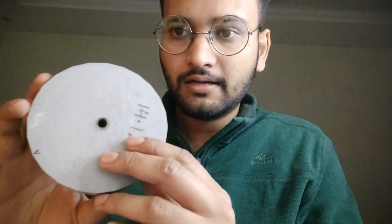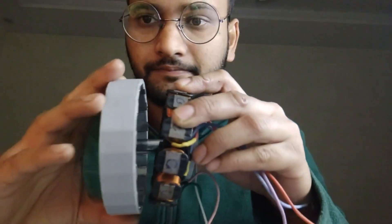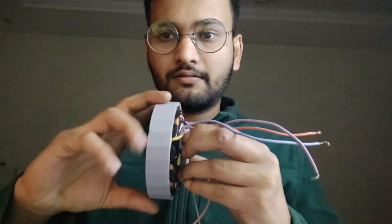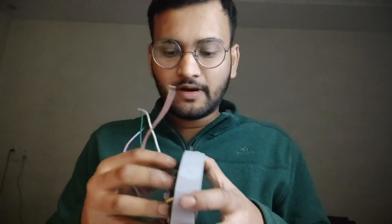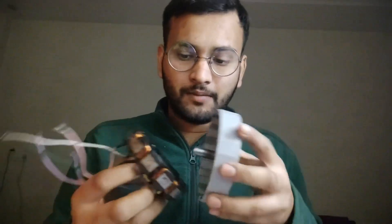After 3D printing the rotor, I attached magnets to it. I also made sure to attach a small rod so that I can easily fit it in. You can hold the motor from these points and rotate it. Once the stator coil has been wound and you have 3D printed the rotor, rod, and magnets, it is time to spin it up and do the connections.